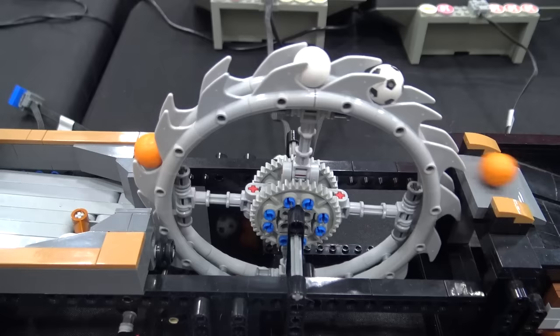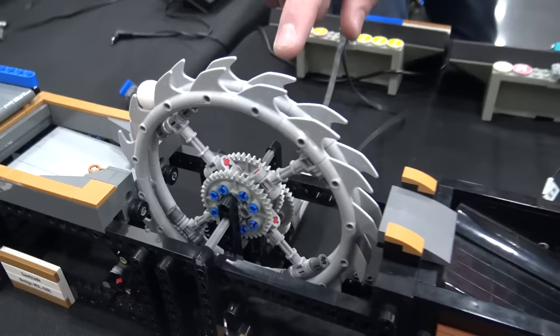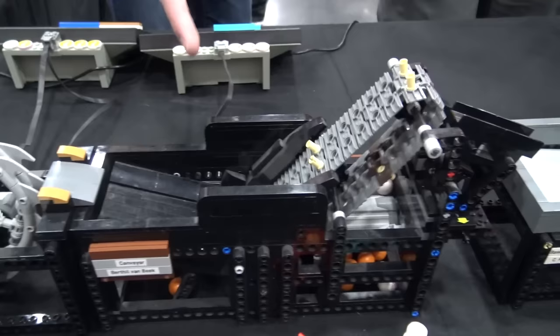Then we move over into Noah's saw blade module. It was an original module for him — something different. He actually used this module as a workshop module for a show over in his country — I think it's in the Netherlands. Really popular module. It's neat that it uses all those little parts because each one of those is an individual tooth, combined with Technic pins to form the circle. He's got 40-tooth gears as the frame, and it's in an Akiyuki frame — a sturdy, nice-looking, reliable module.